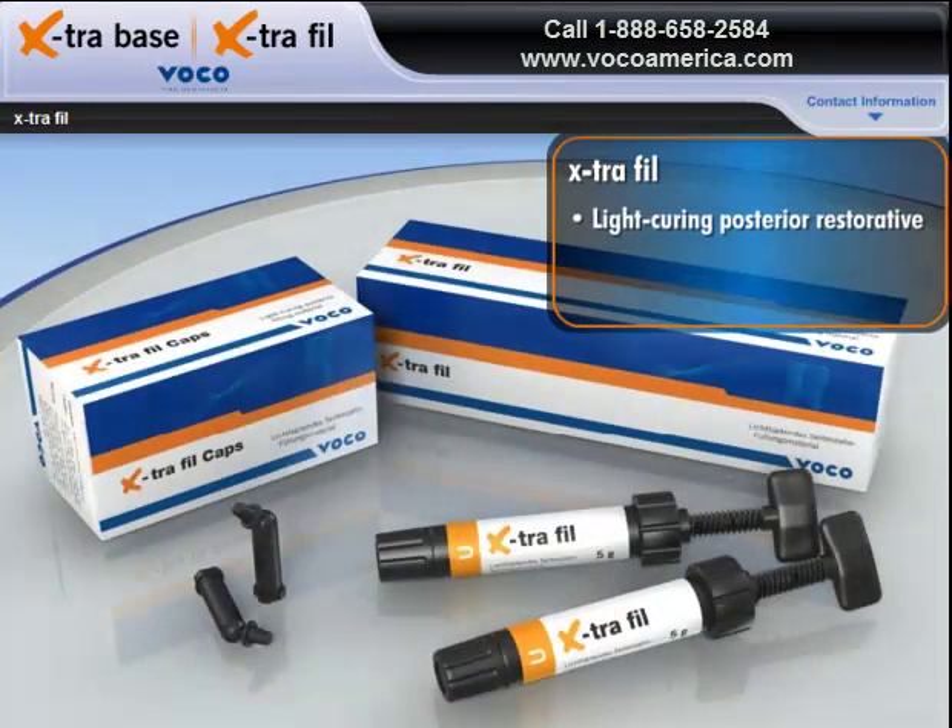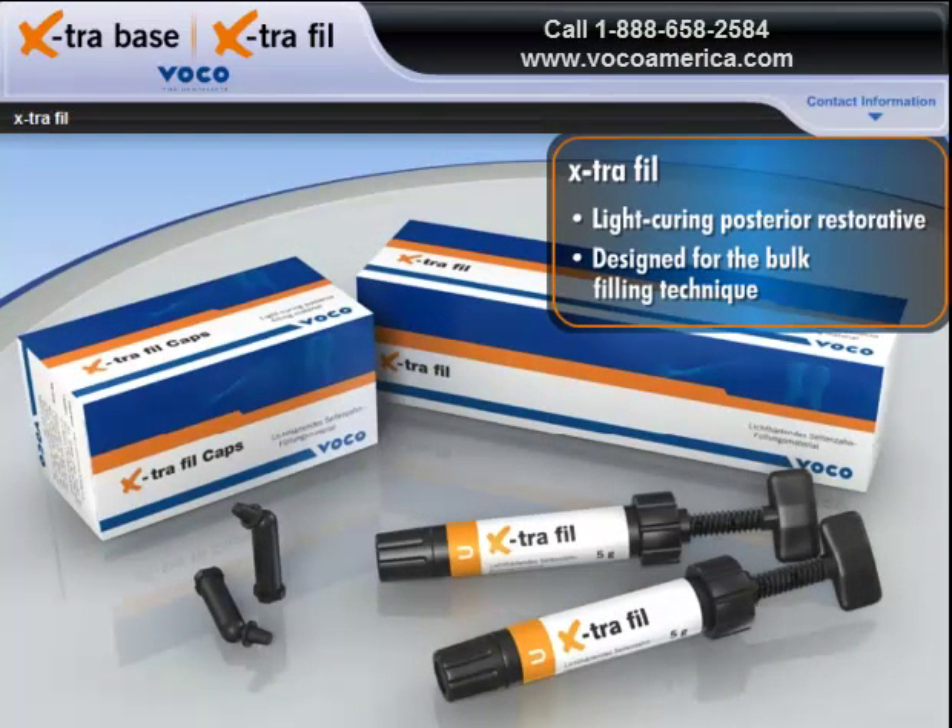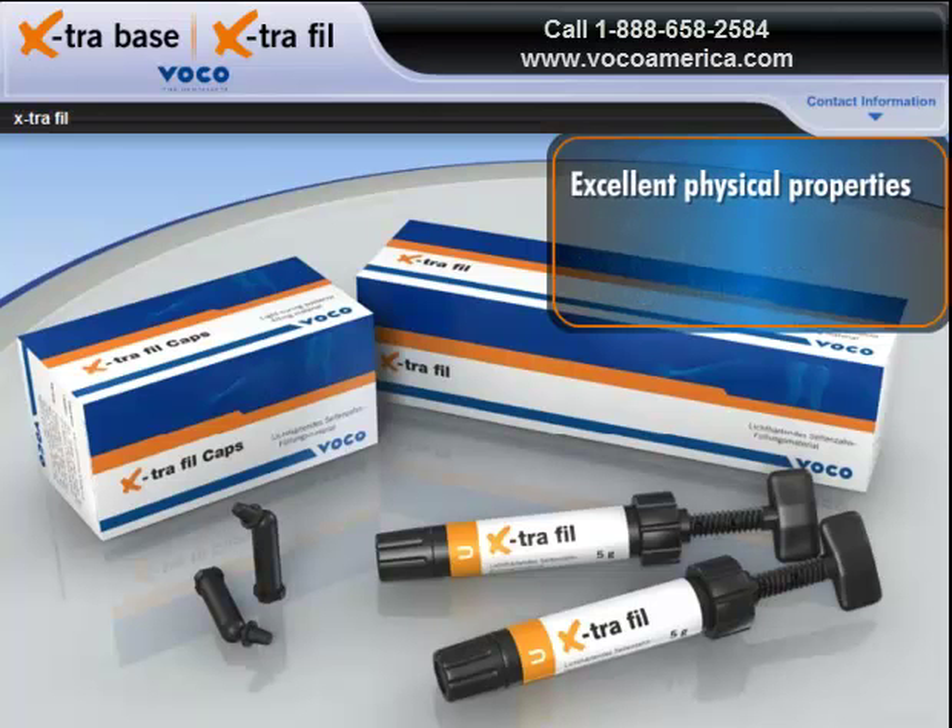A light-curing posterior restorative specifically designed for the bulk filling technique, Extra-Fill offers excellent physical properties, good resistance to ambient light, and extremely fast application.